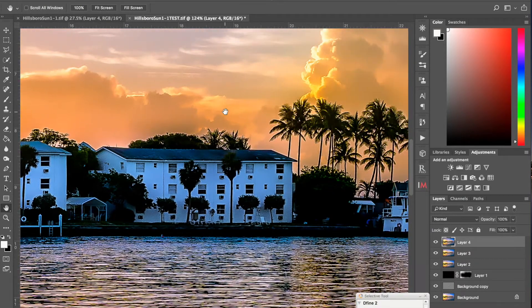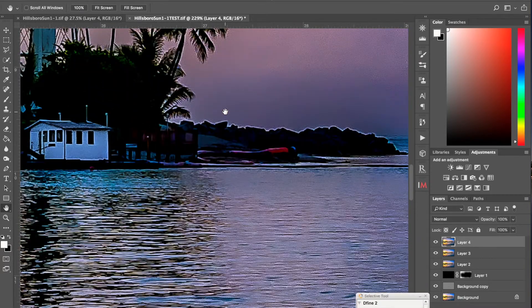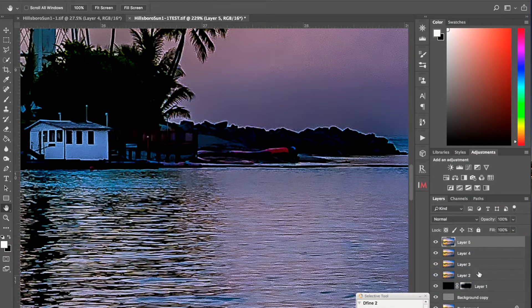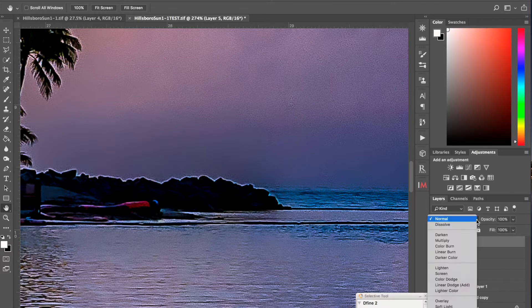So real quick, we're going to jump into it right now. I just wanted to show you a quick and effective way of dealing with it. We'll start out down here, which is kind of an easy way. The first thing I want to do is hit my Alt key on my Mac and stamp visible. So we're going to stamp down everything, start out with a fresh layer. And what I'm going to do is change the blending mode to Darken.